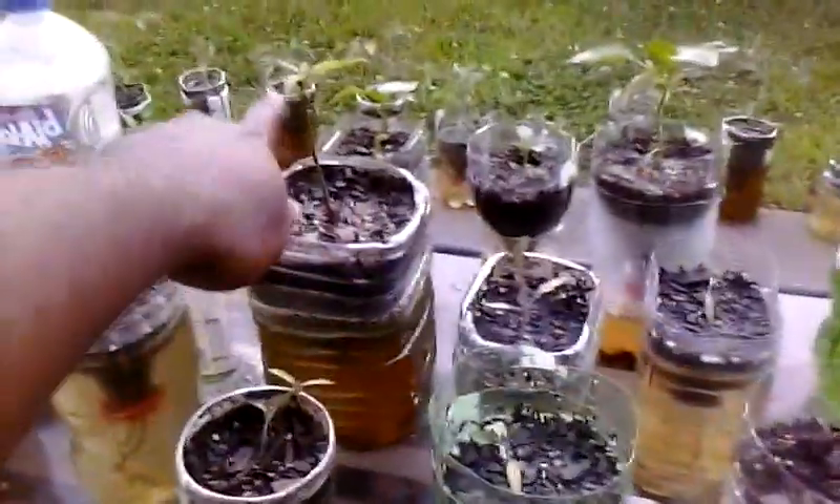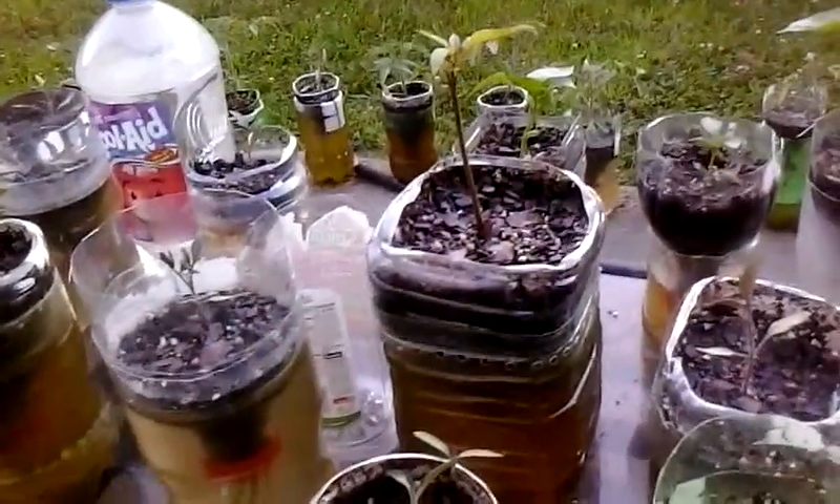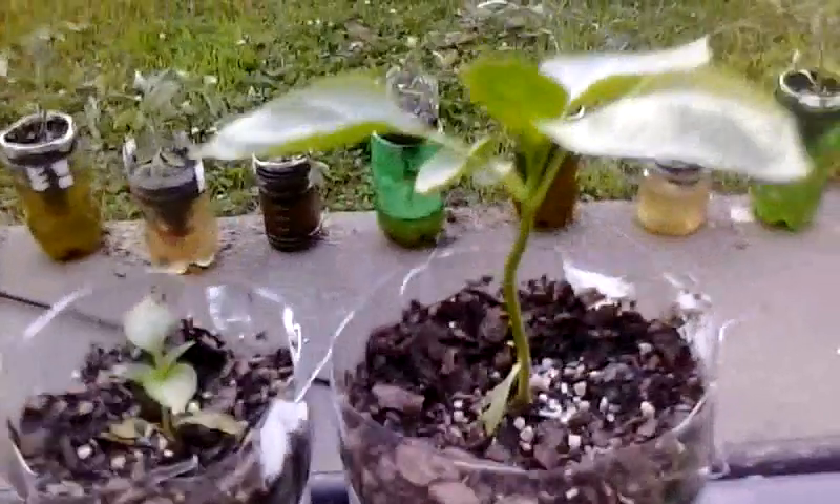This is an avocado plant right here - I'm gonna get in there and let you see it. I bonsai'd it during the winter time so it threw me off, and it's just now trying to grow. So it's a treat basically.